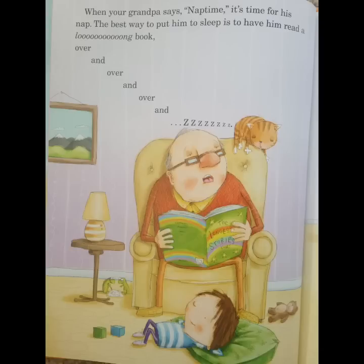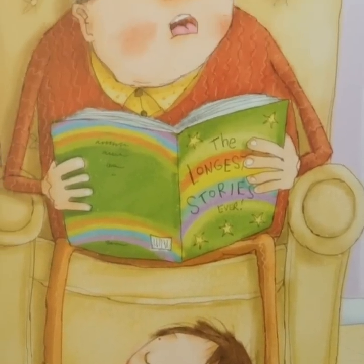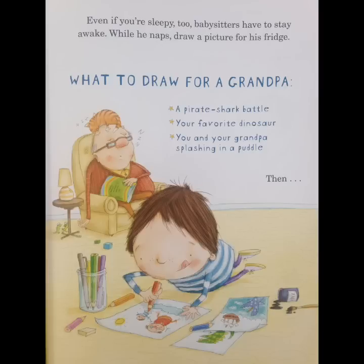When your grandpa says, Nap time? It's time for his nap. The best way to put him to sleep is to have him read a long book over and over and over. Even if you're sleepy, too. Babysitters have to stay awake. While he naps, draw a picture for his fridge. What to draw for Grandpa? A pirate shark battle. Your favorite dinosaur. You and your grandpa splashing in a puddle.